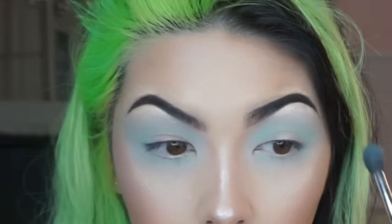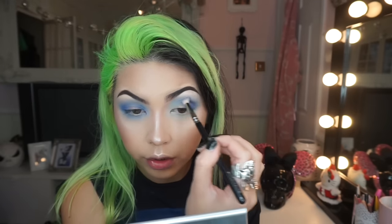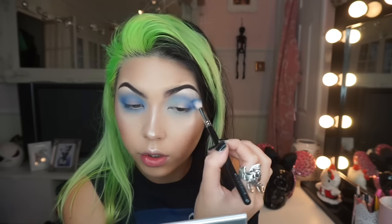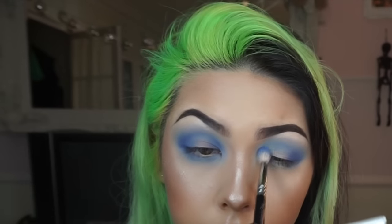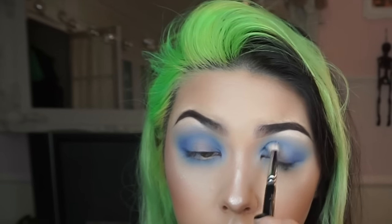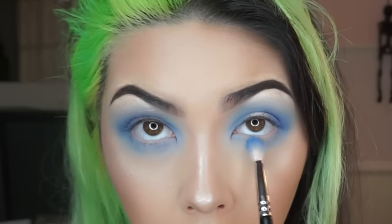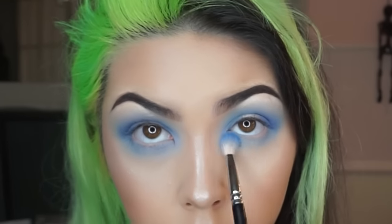Now to start creating the shape, I'm taking a smaller crease brush and a darker blue, focusing the color on the outer corner and then bringing it through the crease, then focusing on the inner corner bringing it back through the crease. I'm also taking that color through the lower lash line.